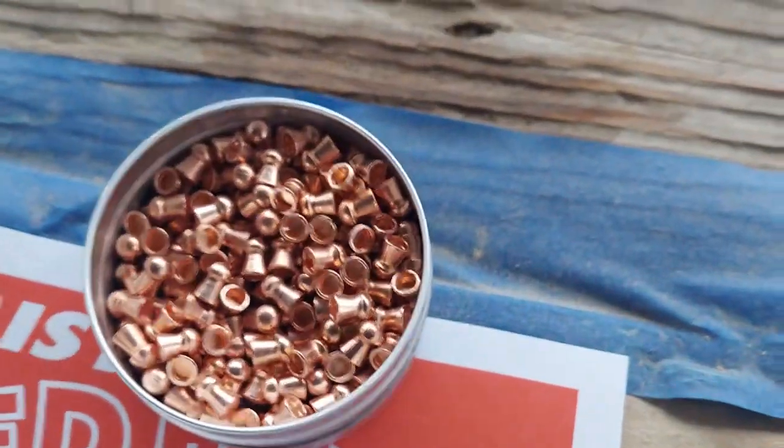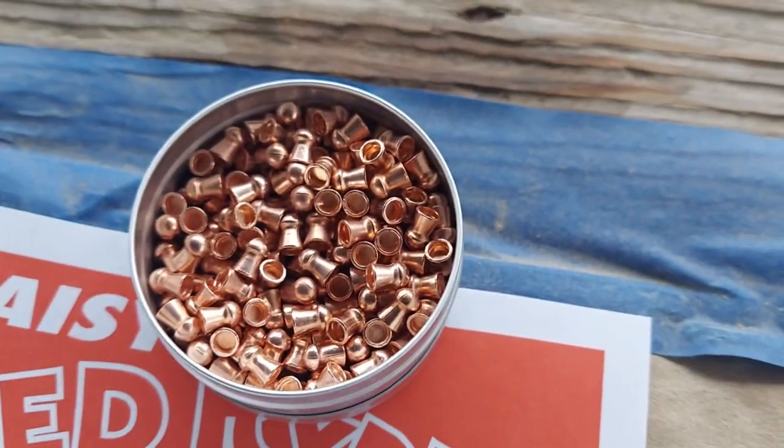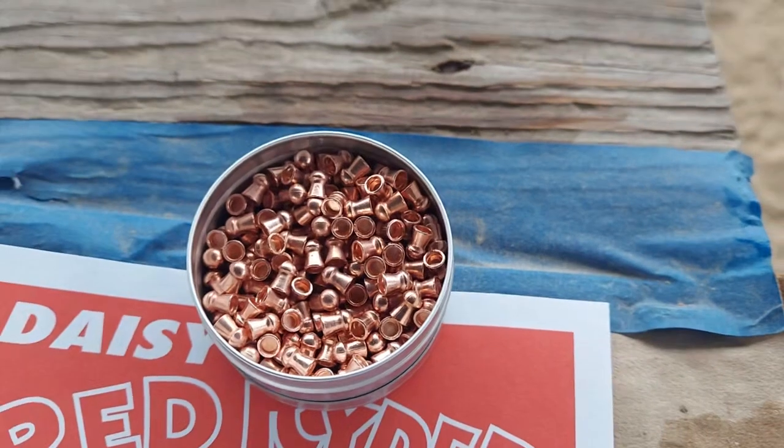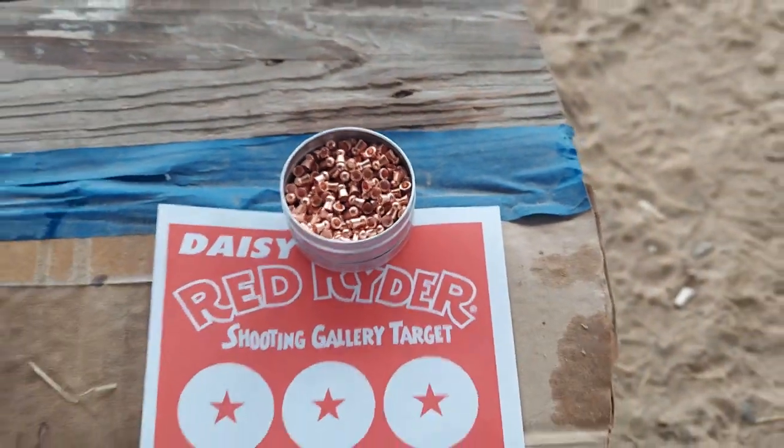To do that, we're gonna be using our Crossman copper magnum. I had planned to do this with a Daisy pellet - had some wad cutters or something - but I tried getting it sighted in with them and they were wildly inaccurate. These aren't doing a whole lot better, but I got a decent three out of five shots after I figured I was done sighting it in. So we're gonna see what happens and how good we can do.